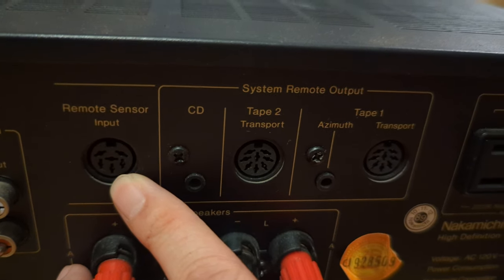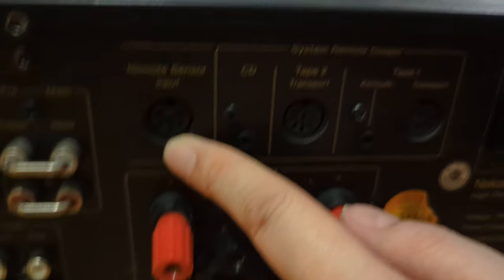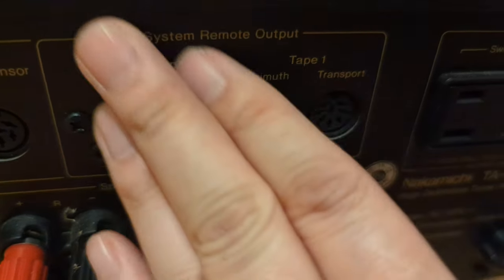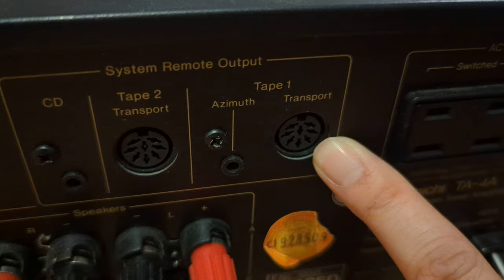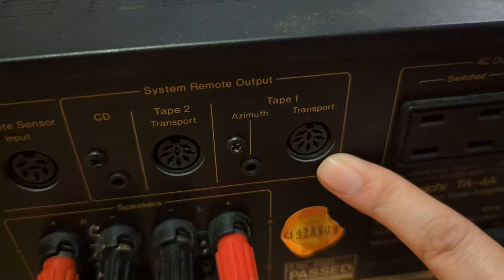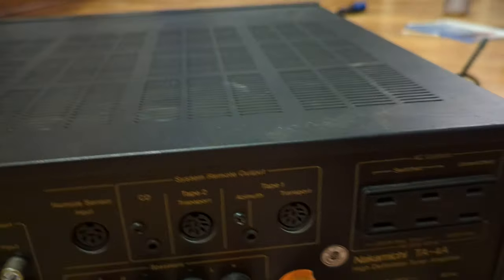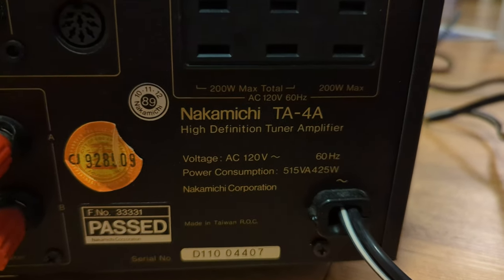Remote sensor input — I have that on the other one too. It's basically an optional remote input. Tape transport one and two — I only have it for one. That allows you to control your cassette deck with the receiver's remote. Because this one obviously has IR, and as you're controlling it, it will pass that information over to the deck — stop, play, and all that stuff. And then there's azimuth, which is interesting — so I guess it can send azimuth information to adjust. Again, the speaker posts. There's a lot going on in this TA-4A.